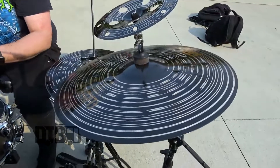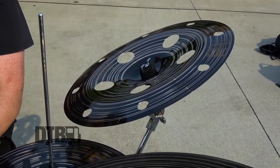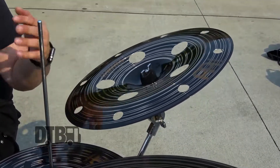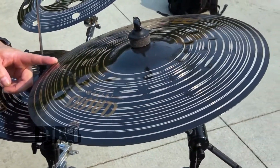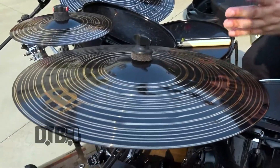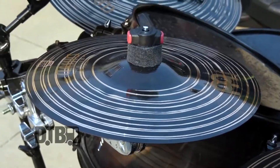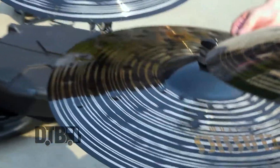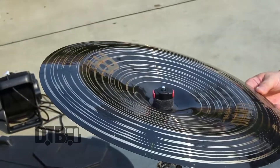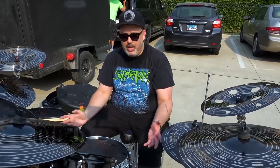It's all the Sabian Classics Custom series dark line: dark crashes, a 16-inch trap dark trash china with holes in it, 14-inch dark hi-hats, 16-inch heavy dark crash, 16-inch regular dark crash, 10-inch dark splash, 18-inch dark crash, 20-inch dark ride, and 18-inch dark china. Sort of intentional but not really — all black hardware.